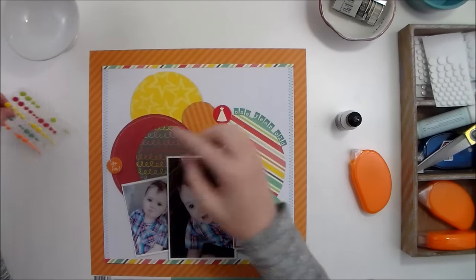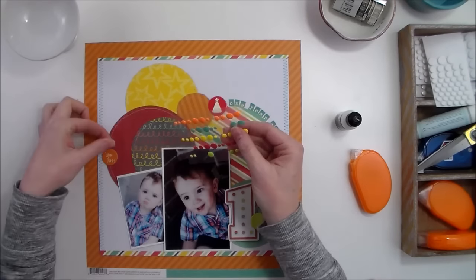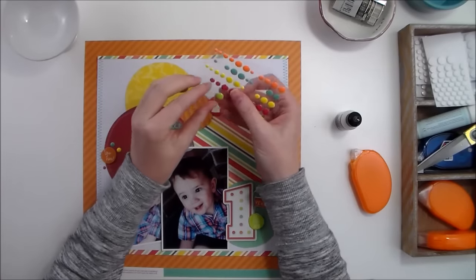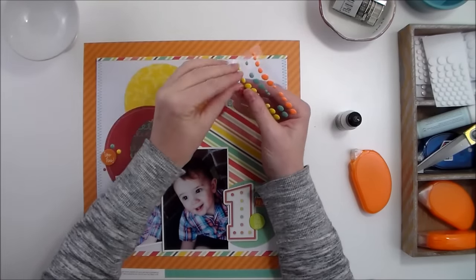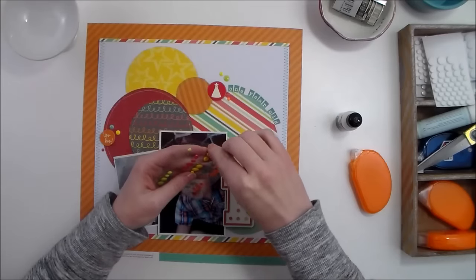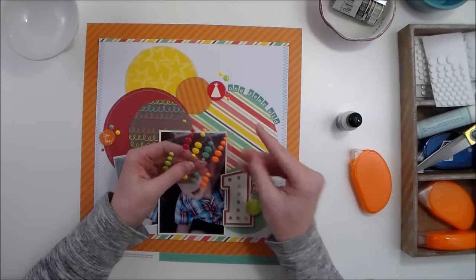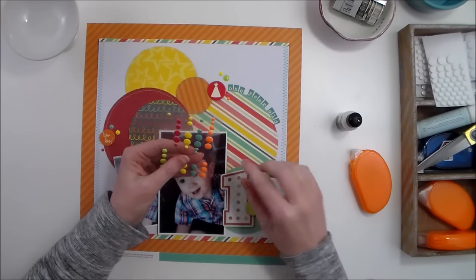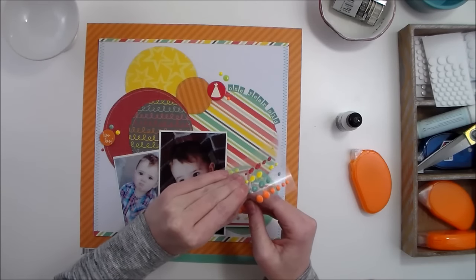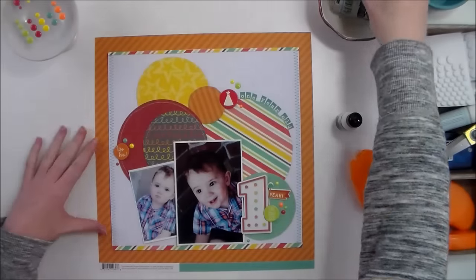Now the title is in place. I want to add a little bit more embellishment to each of these chipboard pieces to create a cluster, so I'm going to add some enamel dots around each chipboard piece — just random colors, random sizes — and I'll add a couple more so that there are five in this grouping, since this is the most prominent grouping.